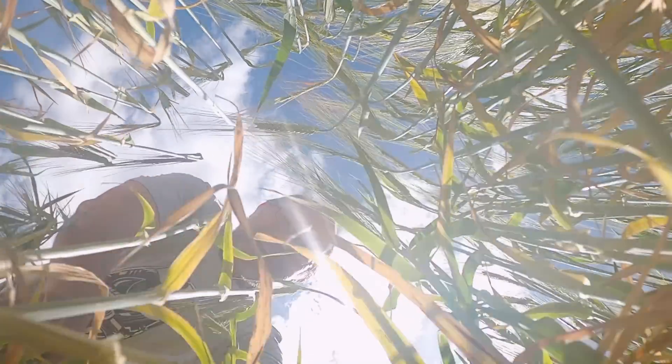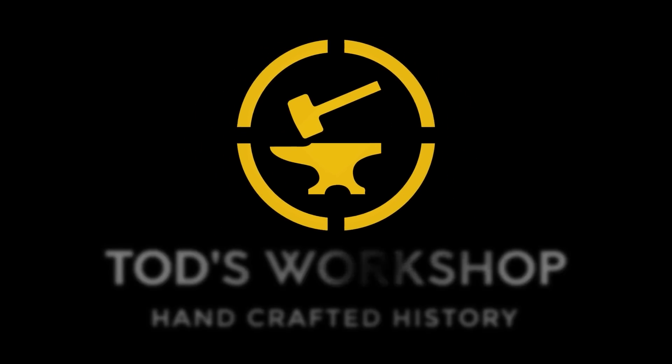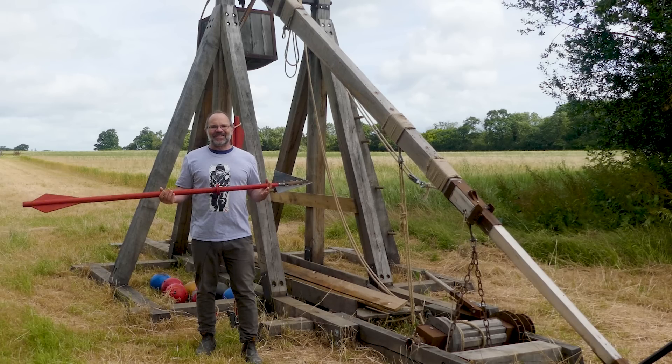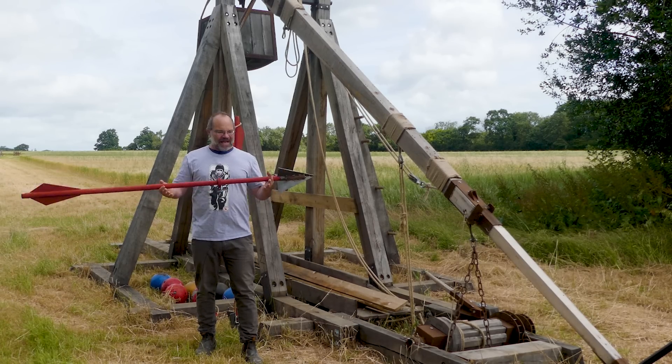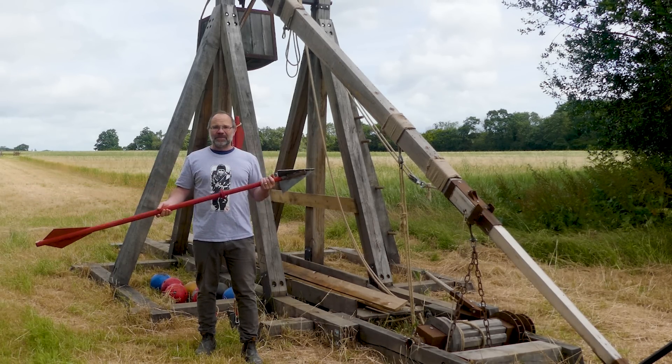It worked! Hi, it's Todd from Todd's Workshop and Todd Cutler here. And today I'm back with my trebuchet and a whopping big dart — two of them actually.